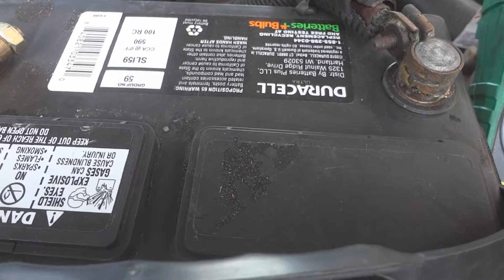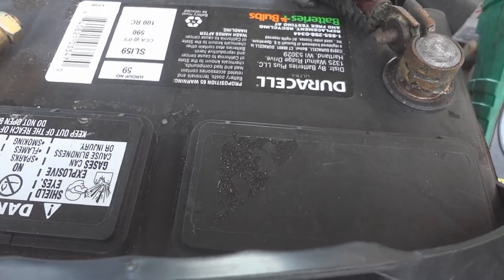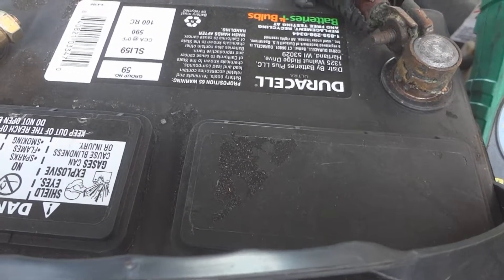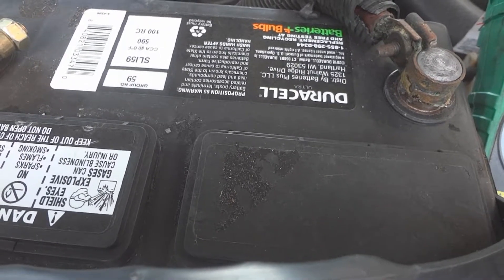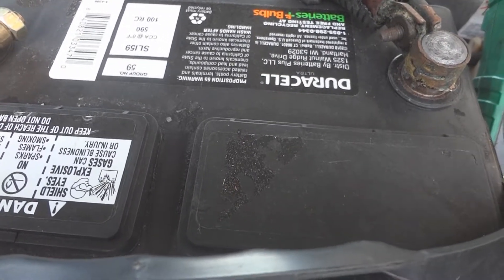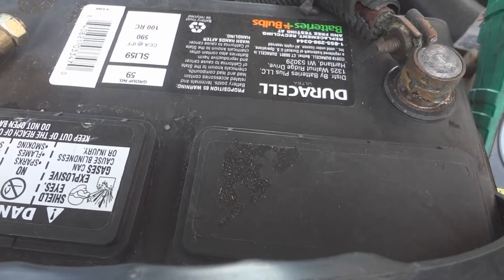Do this a few times a year, but after the battery is two years old, you might want to check it more often to catch it when it's going bad, before you get stuck and can't start your vehicle one day.